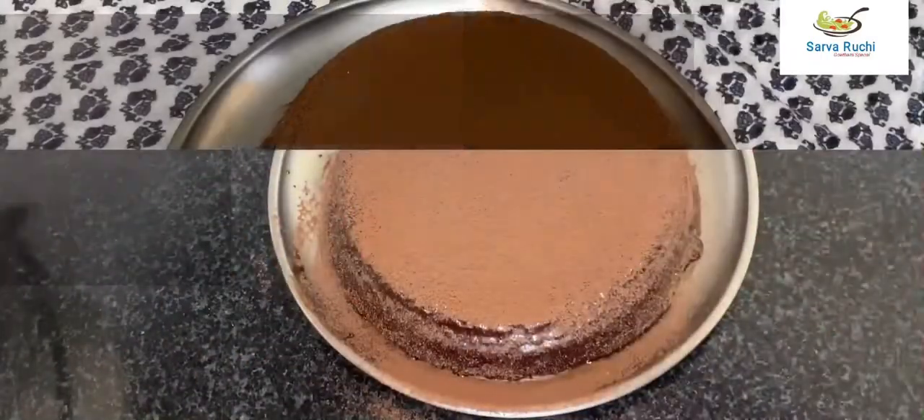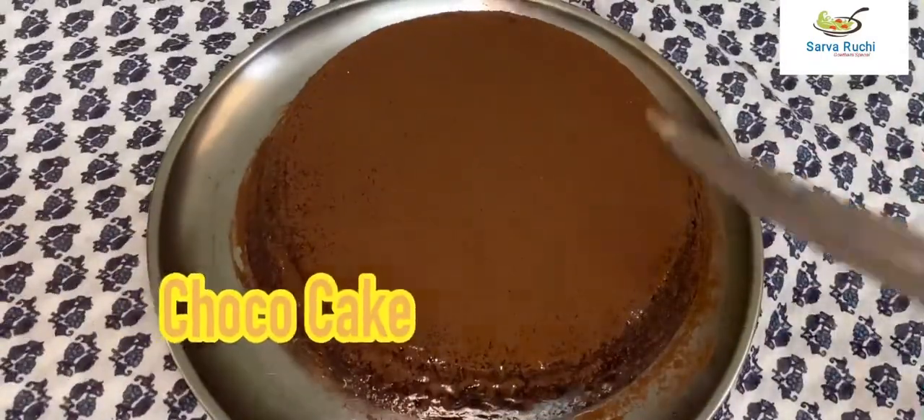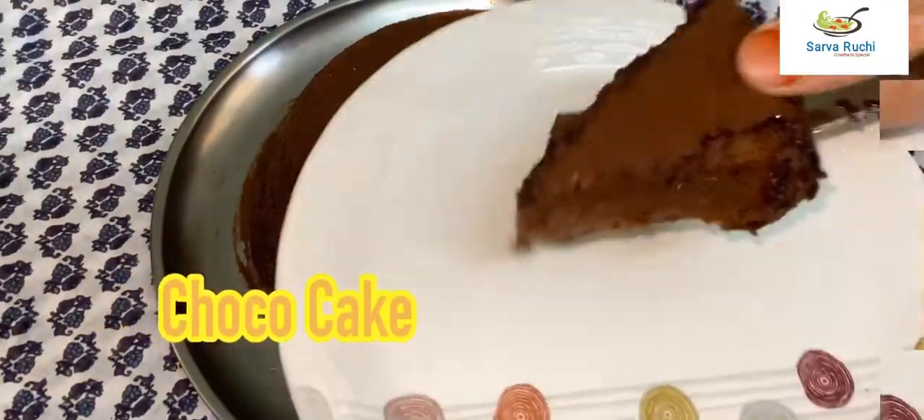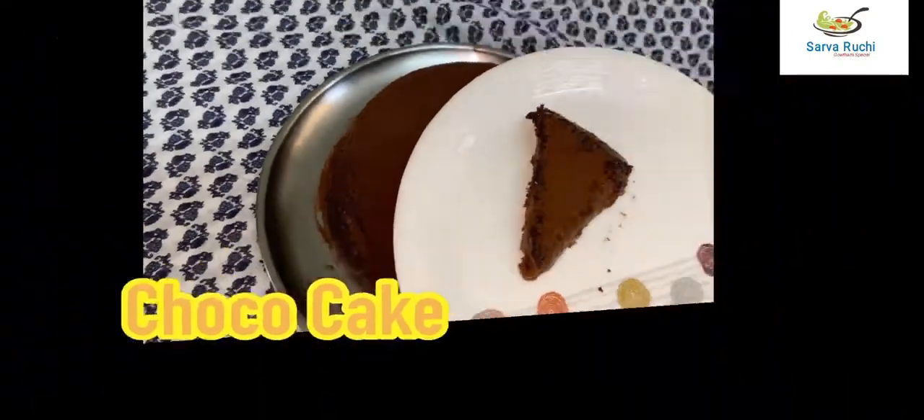That's it — choco cake is ready! Please try it at home, friends. Please like, share, and subscribe to my channel. Thank you.